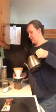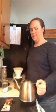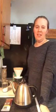I post sometimes about baking soda in my coffee on Facebook, and invariably I get lots of questions about how much baking soda do you use and why do you put baking soda in your coffee.